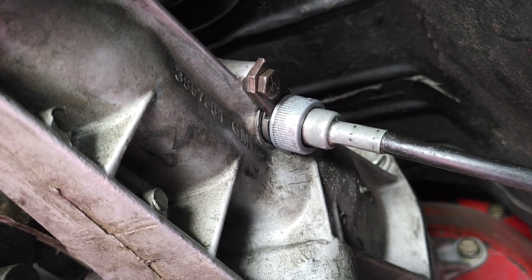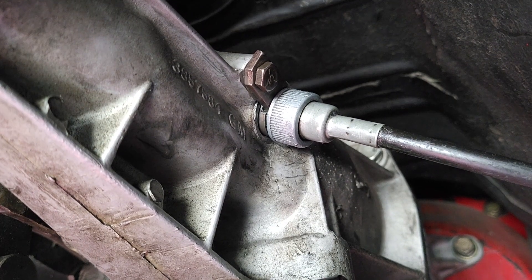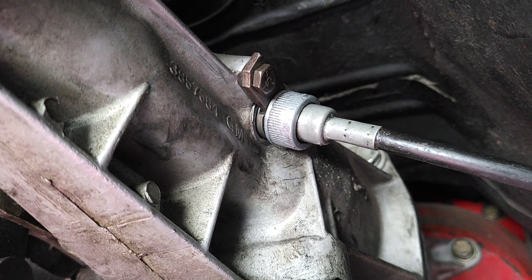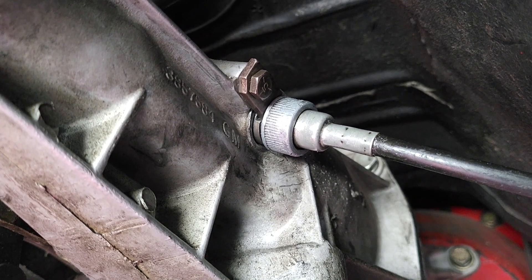There are two gears that drive the speedometer. One is inside the gear case — that's the drive gear. There are different colors for different types of drive gears. And then there's the driven gear, which is what is in this housing that you see here. The driven gear is the easiest one to change because you don't have to take apart the transmission.